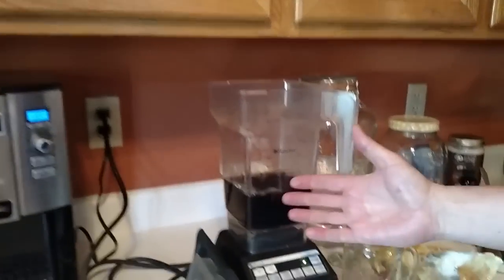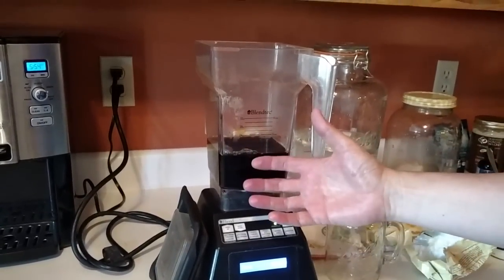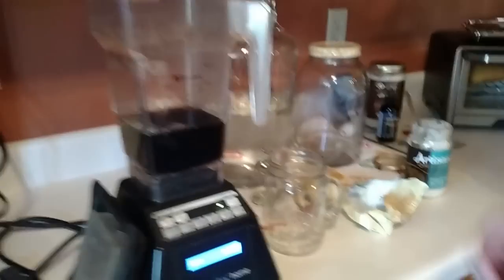First, get the amount of coffee you want. We happen to use organic coffee beans — this is fresh brewed organic coffee. Whichever one you like to use is fine; there are many different flavors out there for all kinds of people. So this is the one we happen to like.